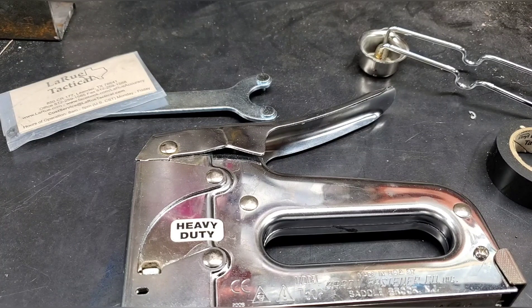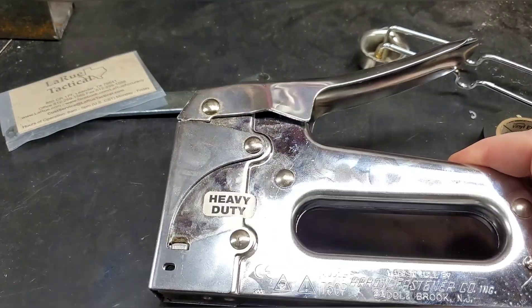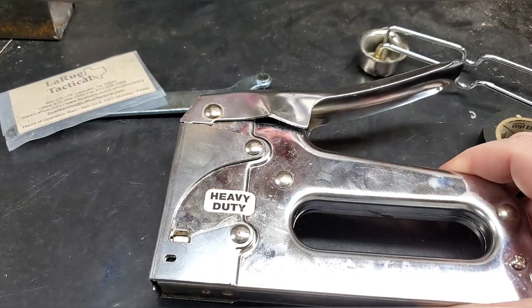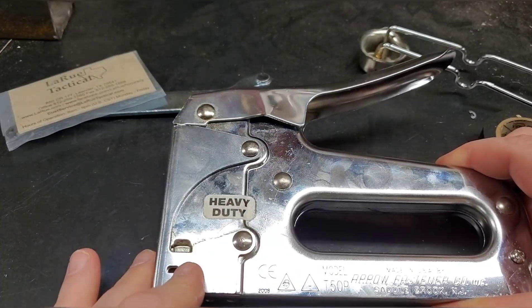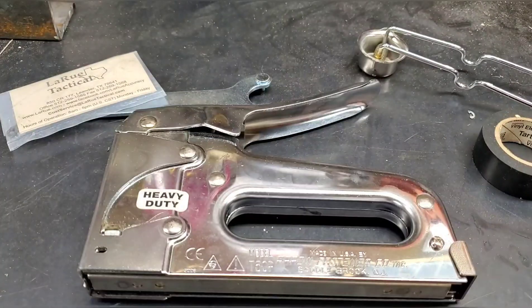What's going on, good people of YouTube! In today's video I'm going to be showing you how to fix your heavy-duty stapler, specifically the Arrow model T50P. Arrow Fasteners — let's get to it.